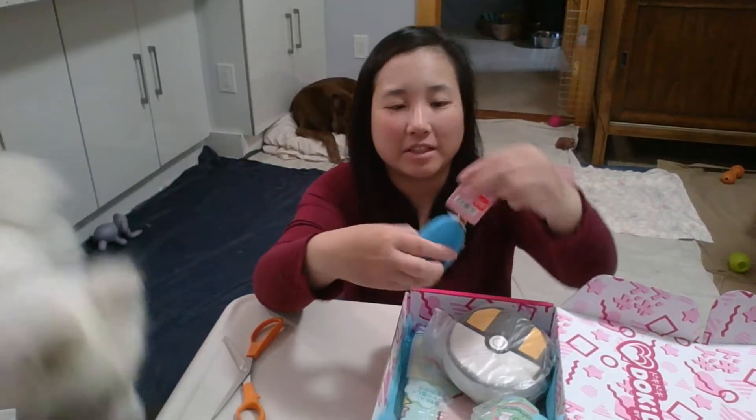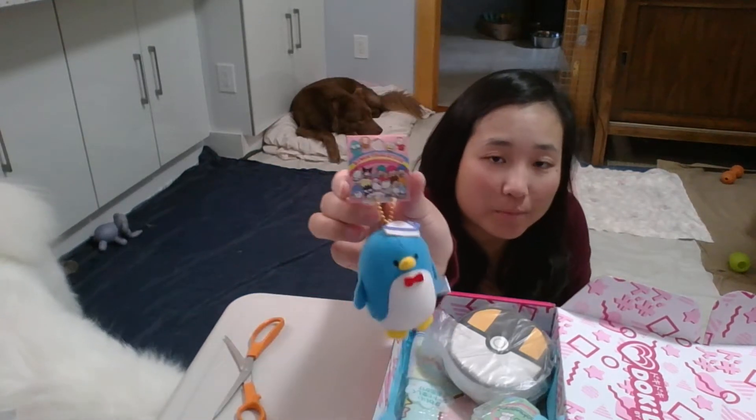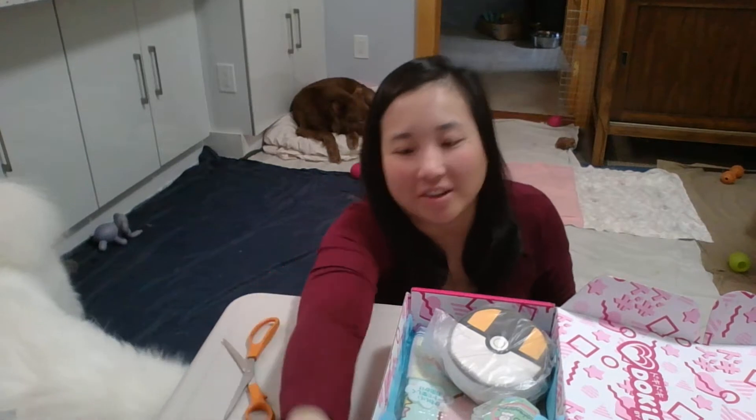So the first item is a Tuxedo Sam plush keychain. It was the first spoiler that they gave. I didn't sign up when I saw this.